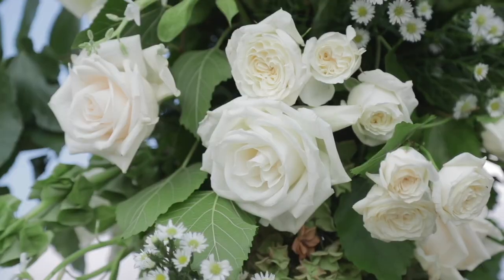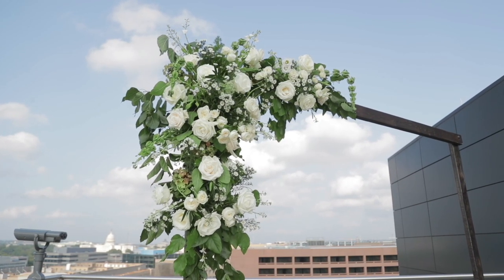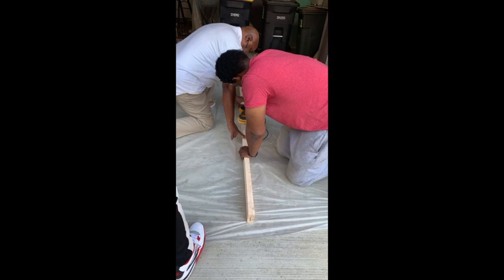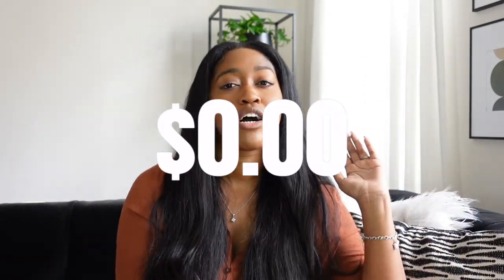We then sold the arch on OfferUp or Facebook Marketplace for $150, so it actually cost us nothing. It turned out beautiful once the flowers were on it. My dad came in town for the wedding and he and Bruce sanded and stained the arch together, so it was really special getting married knowing my dad and Bruce had built the arch where our new lives started.